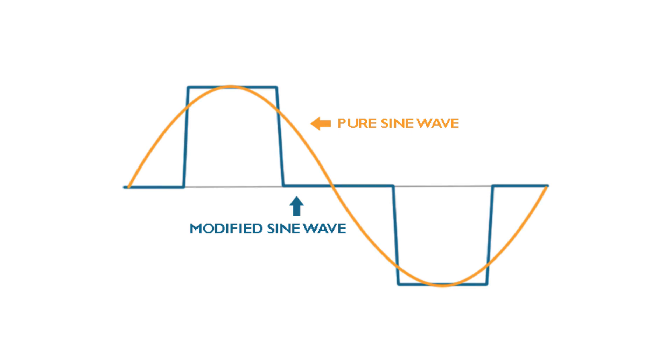A modified sine inverter will run lots of things, but it's not a very clean power source. For example, if you were to plug a digital camera into a modified sine wave inverter, it would not allow itself to charge because it needs a really clean power signal. A pure sine wave inverter will run anything you plug into it without issue, so we always recommend pure sine wave inverters for all the applications we use in boats and RVs here at Battle Born Batteries.